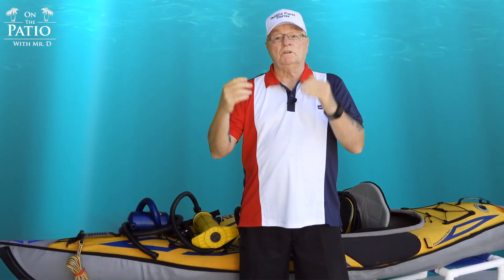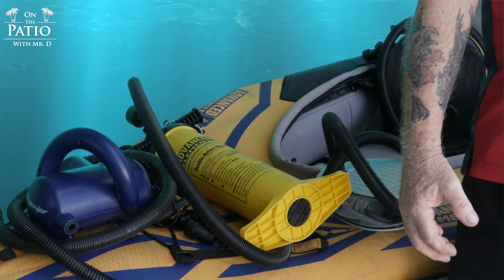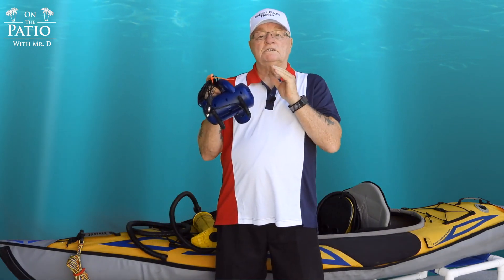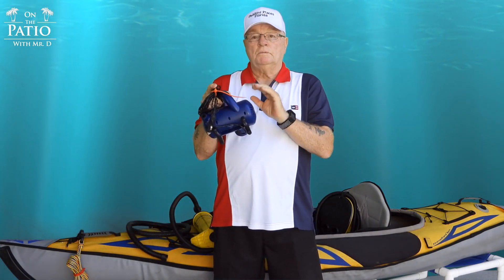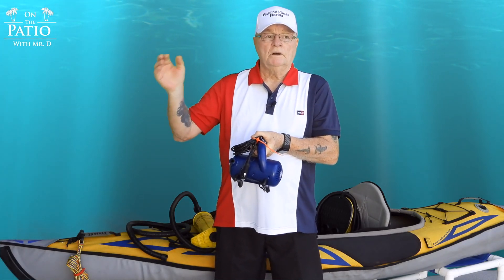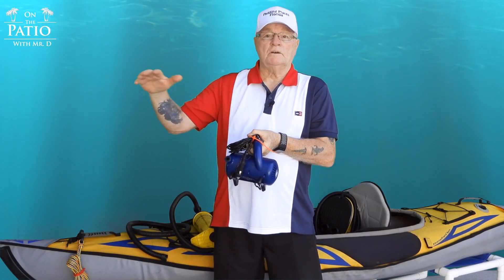Next we're going to talk about the pumps I use and you guys can make your own decisions from there. The first pump I use is a Savior programmable pump — it's a 12-volt system and I have a 110V adapter for hotel or river house use with AC power, or I can plug it straight into the back of my truck. This is programmable, though it reads about a pound off, so when I fill the Sport I set it to 2.75 and it comes in right around 1.75, which is where I want to be especially in hot summer months.